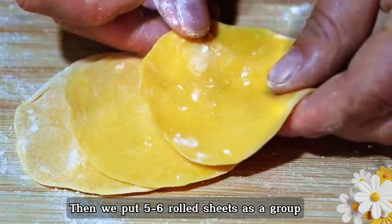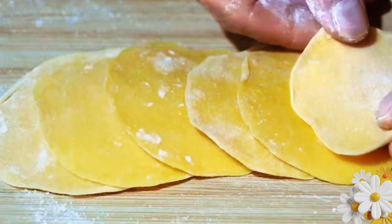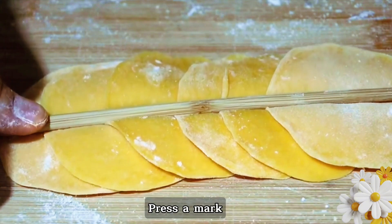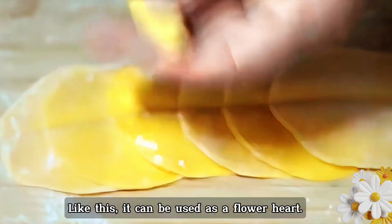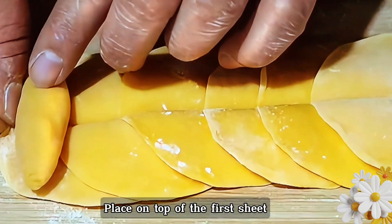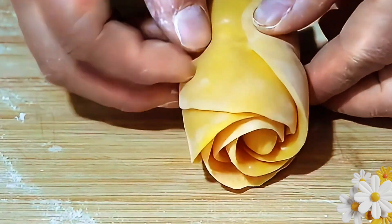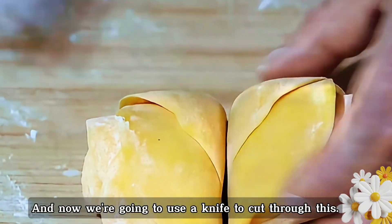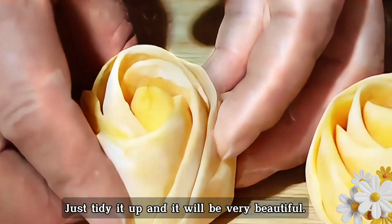Put 5 to 6 rolled sheets in a group, stacked on top of each other. Press down from the middle with a chopstick to make a mark — don't break through. Take another small piece of dough, roll it into a strip to use as the flower heart, and place it on top of the first sheet. Roll it up from one end, then use a knife to cut through the middle. This gives you two flower shapes. Tidy them up and they will be very beautiful.